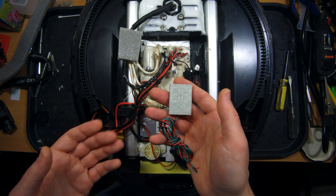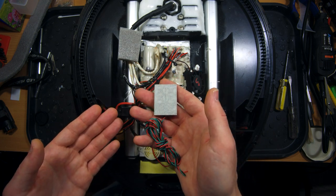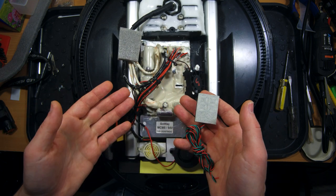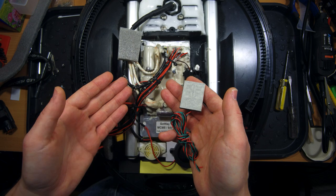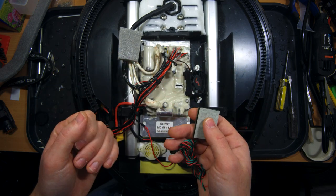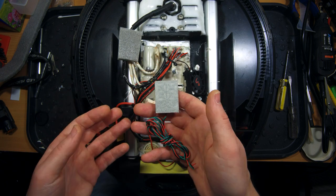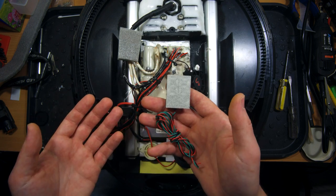I must say that this display is compatible with every Gotway or Bugatti wheel. It doesn't matter which revision of the controller board you have, whether it had been shipped with the display from the factory or not — it doesn't really matter. This is a truly custom device and it doesn't depend on the Bugatti display in any way.